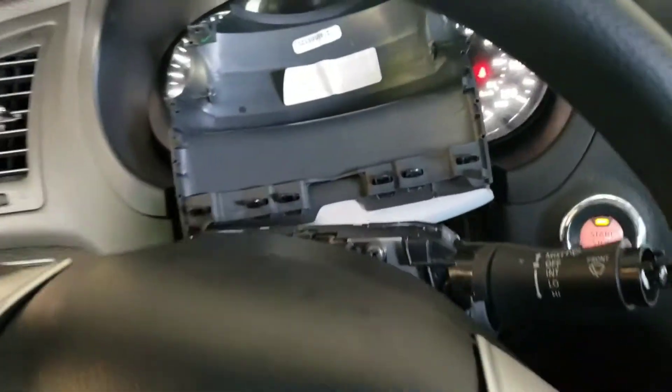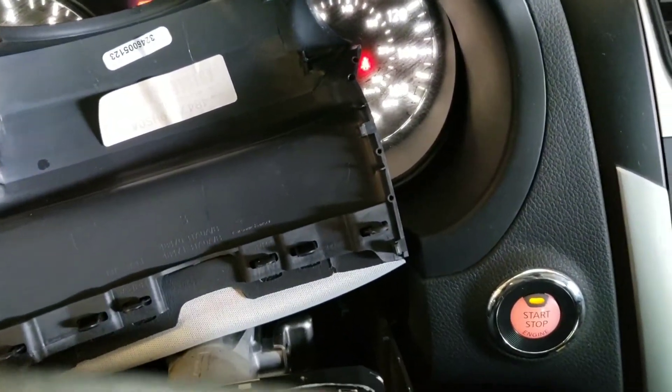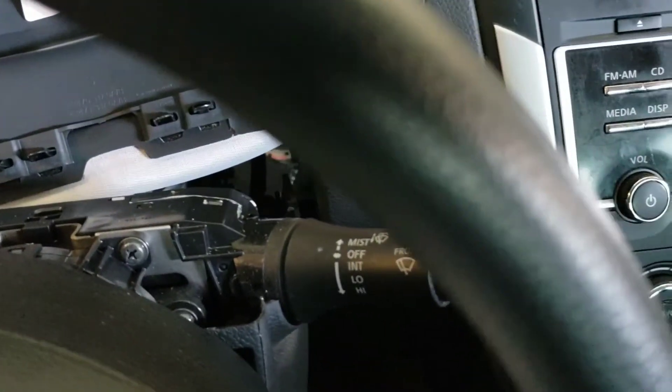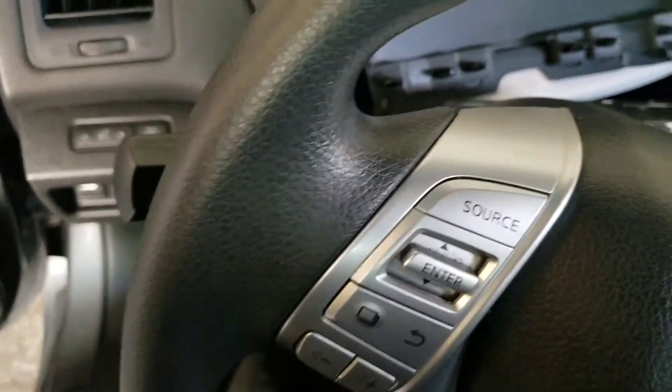Once you get that out of the way, this is what you're left with. You'll want to take the bottom part off too — there's going to be one Phillips screw underneath, right in that hole there.